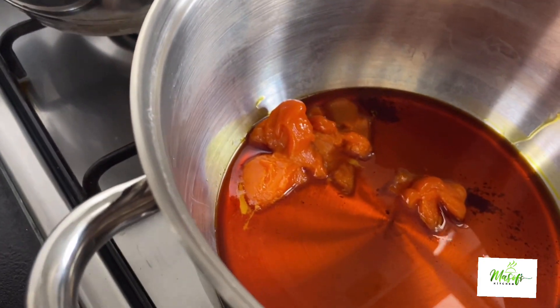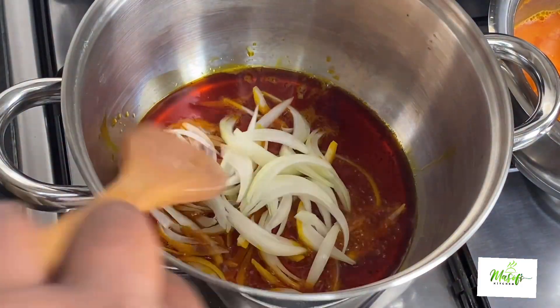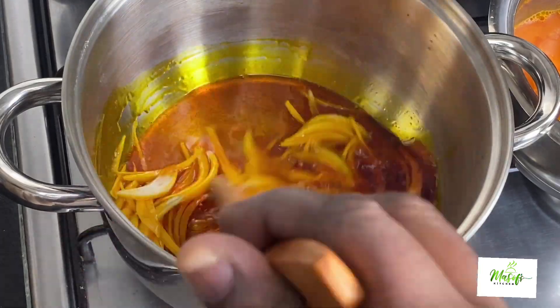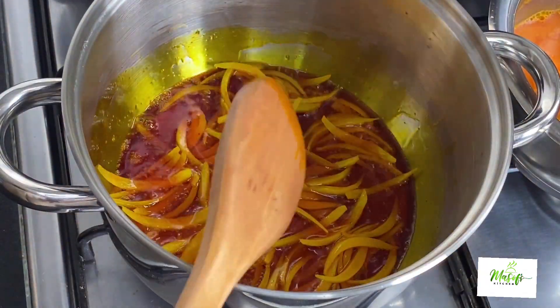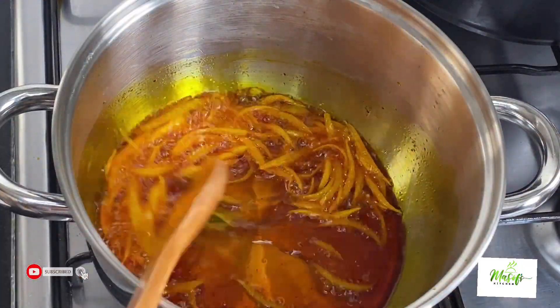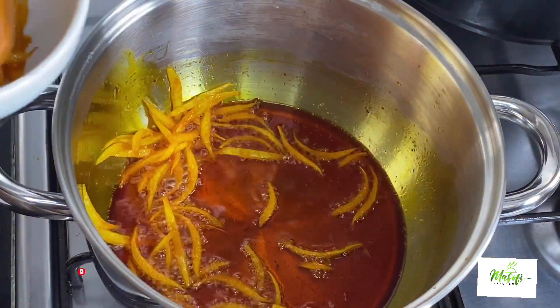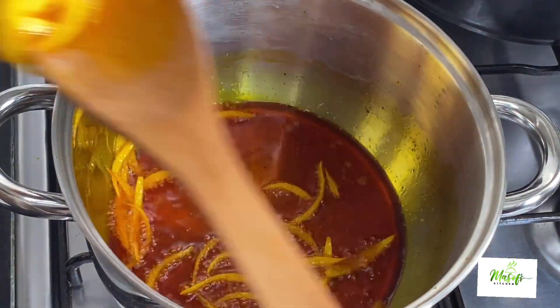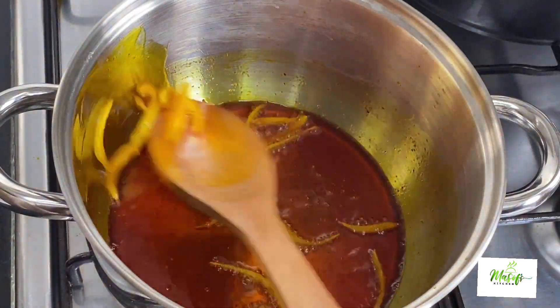I'll heat up my palm oil and then add in my chopped onions and let this cook for about two minutes. It's now soft and translucent, so I'll go ahead and take the onions out of the oil. You can leave some in the oil, but I'm trying my best to take almost all of them out.